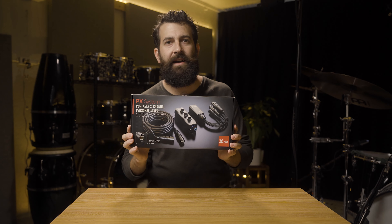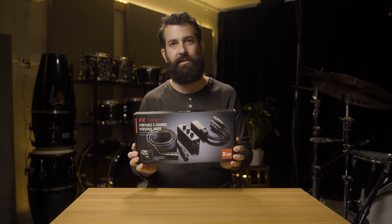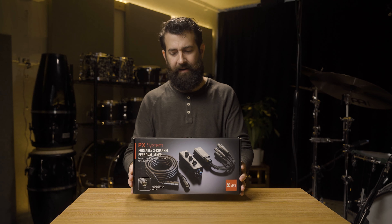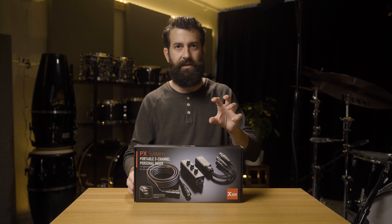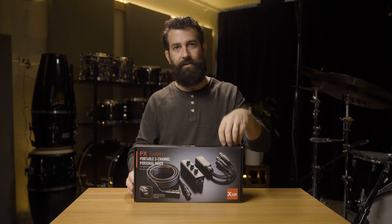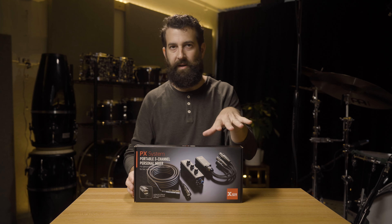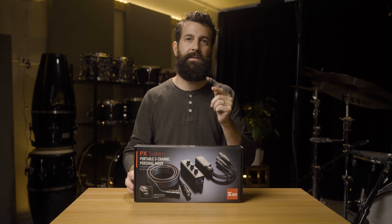This is the XVIVE PX Portable 3 Channel Personal Mixer. I've seen a lot of videos about this — XVIVE sent this to me. I wanted to do a review because I think it'll be cool to see different use cases. They don't get any input on this video; they don't get to see it before I release it, and all of these opinions and thoughts are my own. So let's dive in and see what's inside the box.